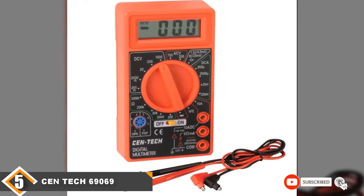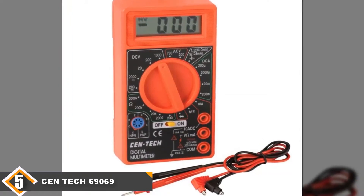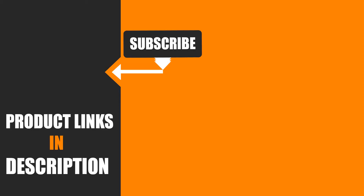We therefore don't recommend this multimeter if you need serious measurements done, as the output quality is poor and dealing with it is very stressful. I hope you guys enjoyed our effort — if so, hit the like button and subscribe to our channel to show your support, and stay tuned for more tool videos.